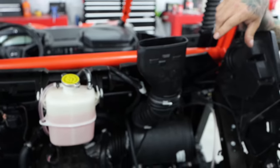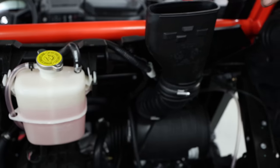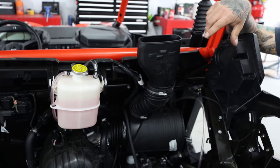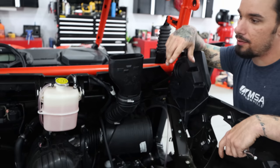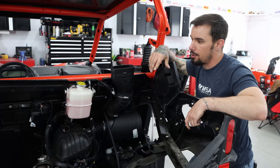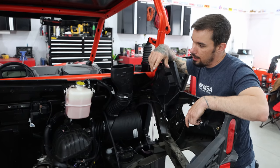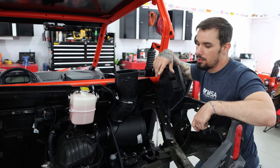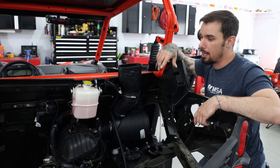In the instructions, for the California people, they've got an emissions charcoal canister. We don't have that, so you've got to work around that kind of stuff. A little bit of knowledge goes a long way. But ultimately, even if you're just a handy person, you can basically dig into this and get it done. It's a little bit time consuming for the fiddly bits, but Drake and I are pretty particular — we're our own worst enemies.